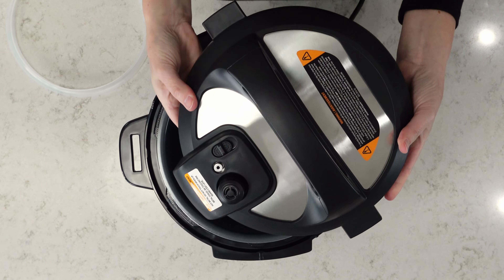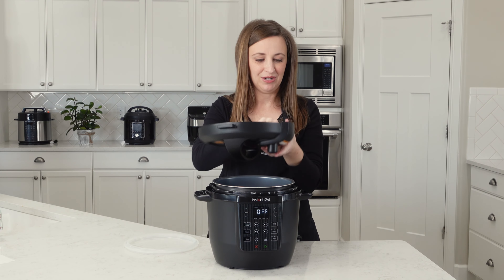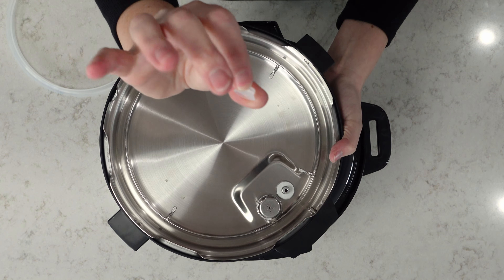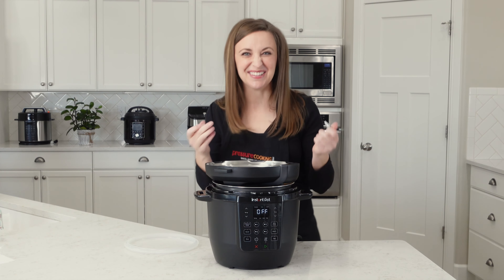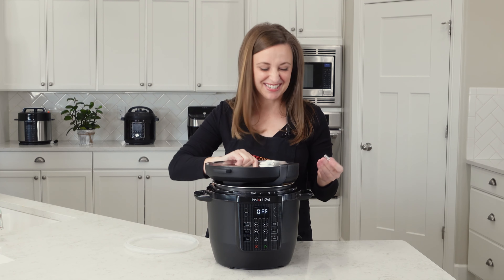For the float valve, you can see the top of it peeking out there. When I wash it, I turn it upside down and use my finger to push the float valve up a little, then take off this little mini silicone gasket and let the float valve fall into my hand. Your pressure cooker won't work without these two pieces, so I'm a little paranoid about losing them. Once I take them out, I keep them in my hand until I put them back in — I wash them with sudsy water, rinse them really well, and then immediately put them back in the lid. I don't set them down because I can be a little scatterbrained.